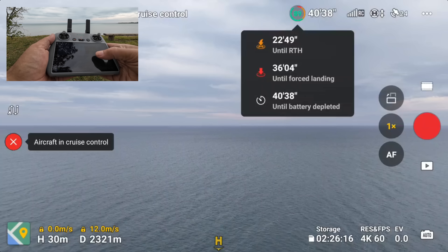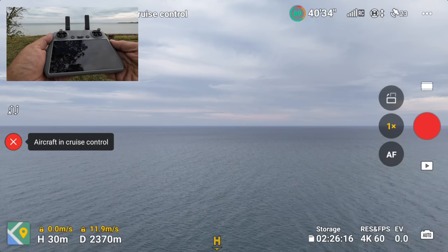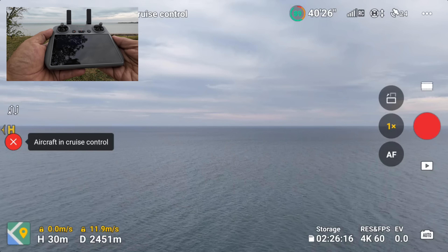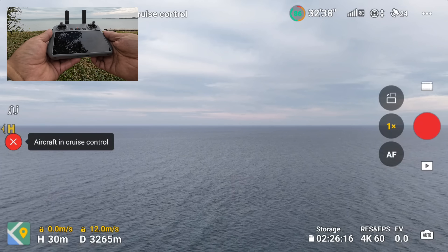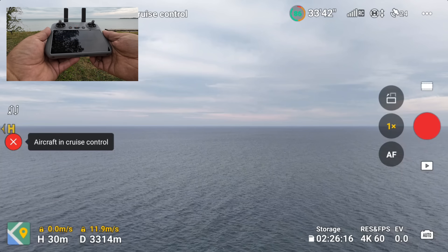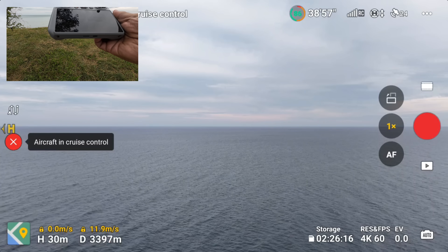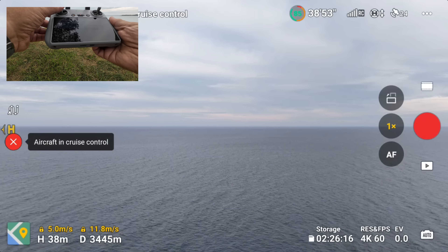We're just a little over three kilometers out and have 86% battery — and there was a bird that just flew in front of us. That was a little concerning. Hopefully they don't get any closer. Maybe I'll go up a little higher because I know there are some seagulls out there.